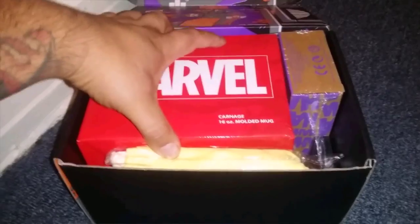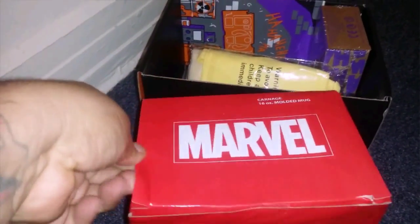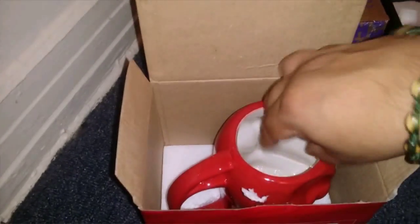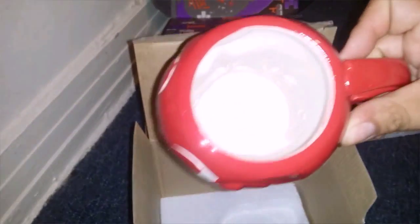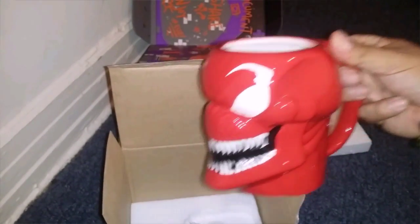Right off the bat, it's Marvel — it looks like it's the Carnage mold mug. Let's go ahead and open this up and see how this looks. This thing looks pretty sick. Too bad I'm not a coffee drinker, but some Jack and Coke will be good drinking off of this mug.